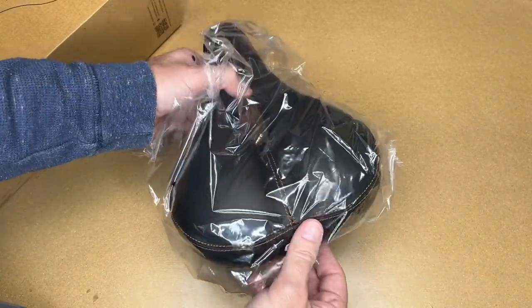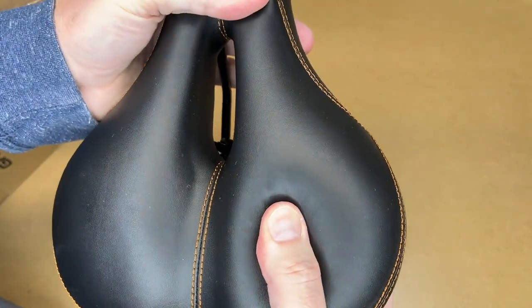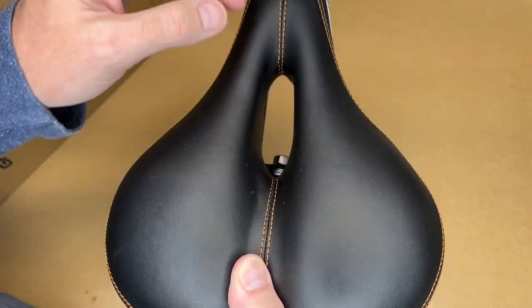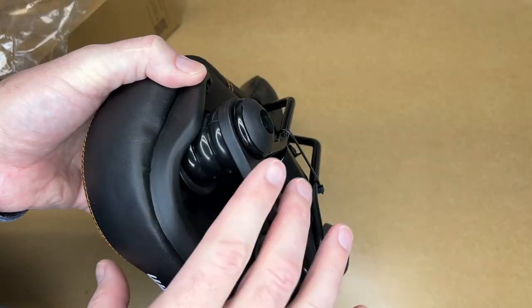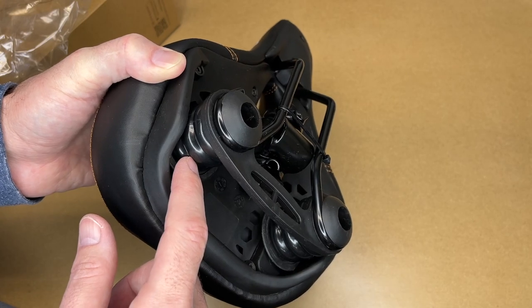So here's the seat. This seat is for someone who prefers a wider, more cushiony seat. It has memory foam on the top, and you can see there's a groove down the center and a hole in the middle, which can help with ventilation. On the bottom, we have these large rubber springs that give you extra cushioning. Since these are rubber and not metal, they shouldn't be noisy like some metal springs can be.